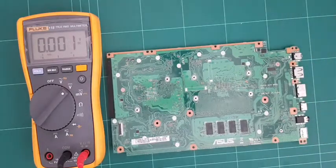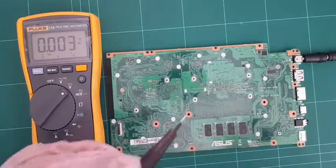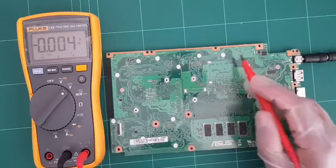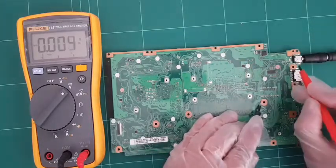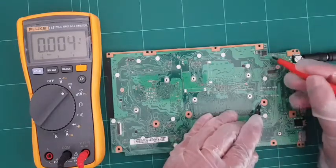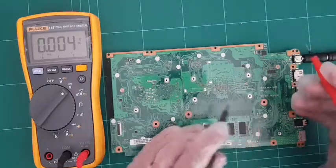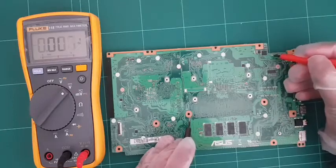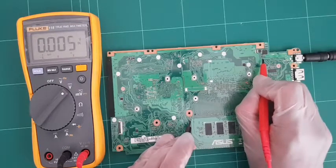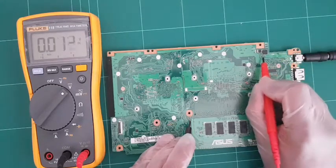Let's connect the power supply and bring the multimeter back in DC mode. Using any of these ground points, I'll confirm the DC jack has power going in - which we do, 19 volts. Then we check on this side of the first MOSFET - we have 19 volts there. And on this side of the second MOSFET - let's make sure I'm making a good connection. We have 19 volts on one side, but nothing on the other side.